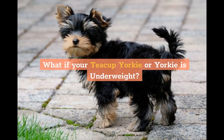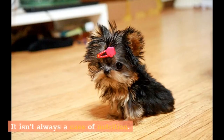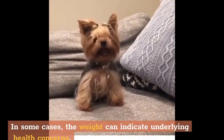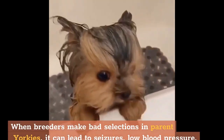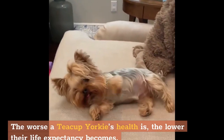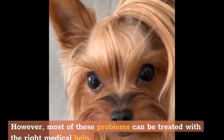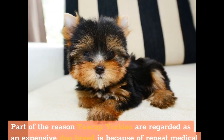There are many reasons why your Yorkie may be underweight — it isn't always a case of nutrition. In some cases, the weight can indicate underlying health concerns. When breeders make bad selections in parent Yorkies, it can lead to seizures, low blood pressure, heart problems, dental issues, and luxating patella. The worse a teacup Yorkie's health is, the lower their life expectancy becomes. However, most of these problems can be treated with the right medical help. You'll need a good vet and will have to spend quite a bit on this dog breed, as teacup Yorkies are regarded as an expensive breed because of repeat, costly medical treatments.